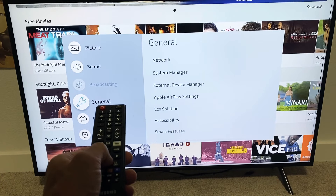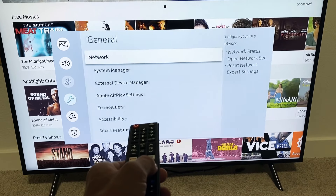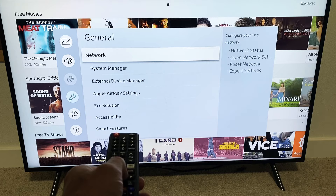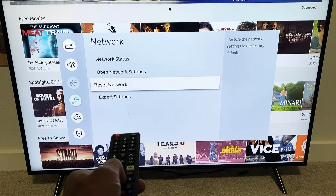From here, we're just going to go down to General. Now go ahead and move over to the right and go ahead and select Network. And then down here it says Reset Network.